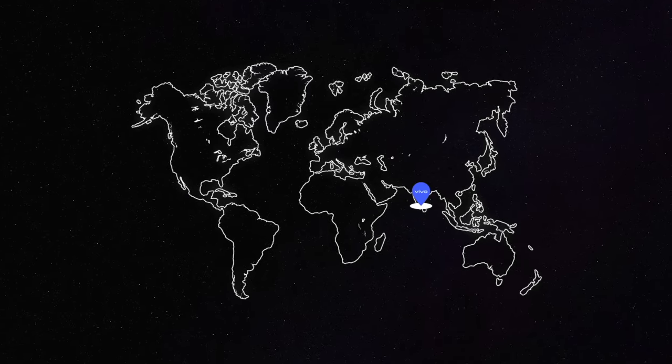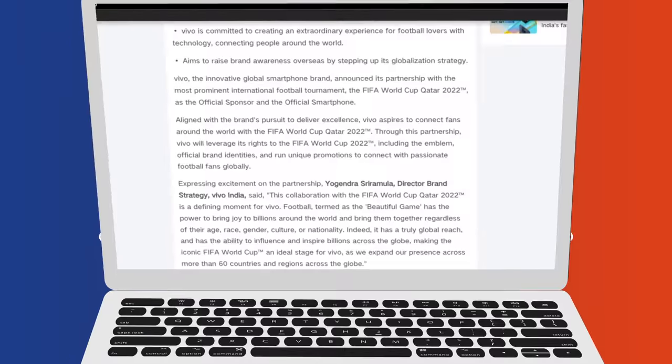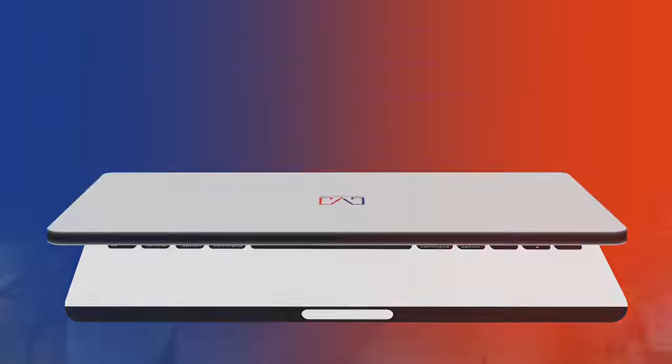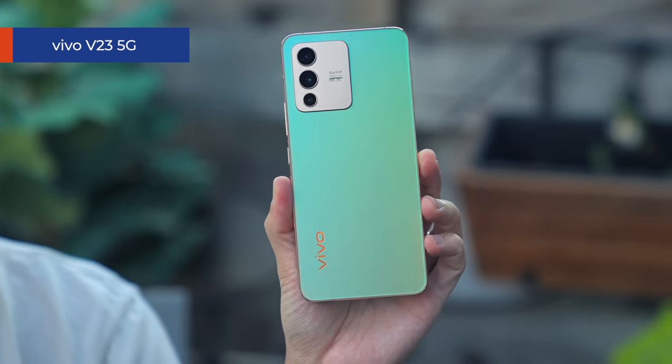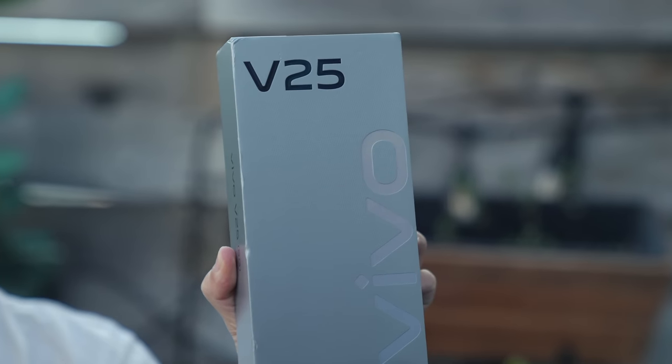If you live in the US, you might not be familiar with Vivo, but they're a very large and popular smartphone company, and I've been covering them since I first started this channel. They have a large market in India, Southeast Asia, and are starting to make waves in Europe. They're also a World Cup sponsor for the second World Cup in a row. Earlier this January, I featured the Vivo V23 series, and these phones are that phone's successor.